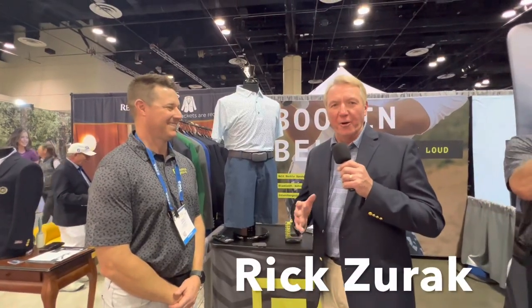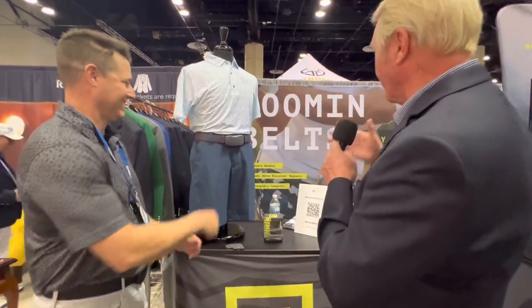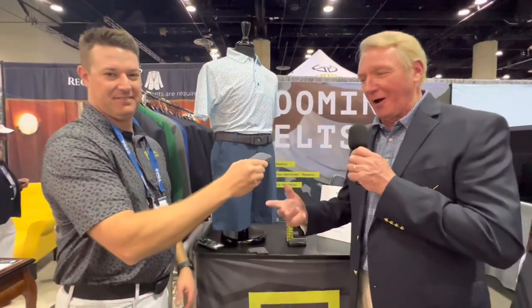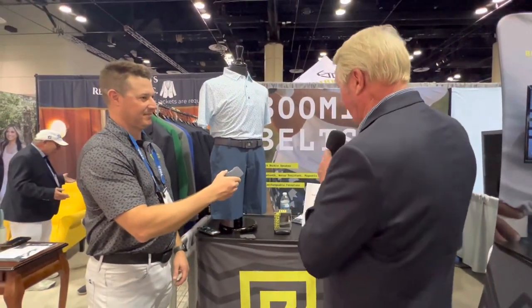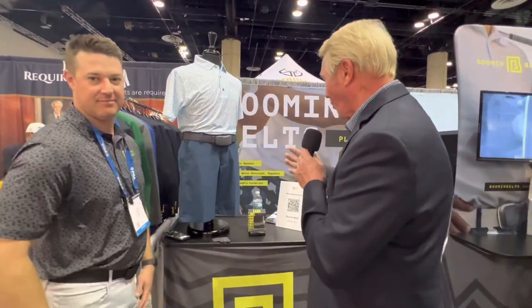Here at the PGA Show, one of the biggest items or most popular items we've seen this year has been belts. But nobody has the Booming Belt like Eric here — Eric Barnhart from the Booming Belt Company, and it plays loud. It's a belt buckle speaker, Bluetooth, water-resistant, magnetic, interchangeable faceplate.